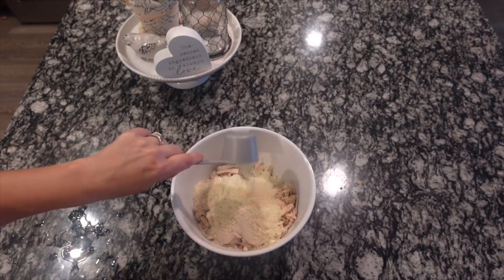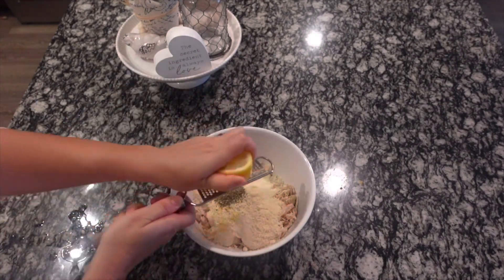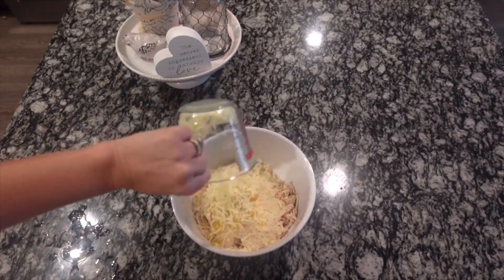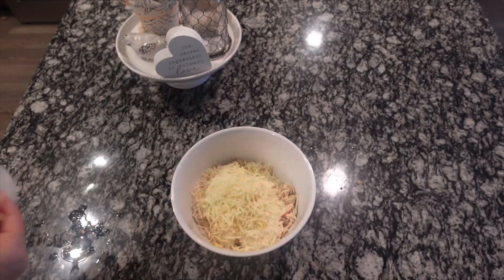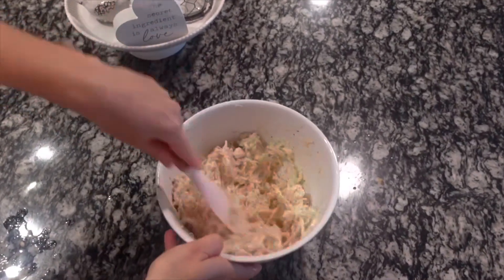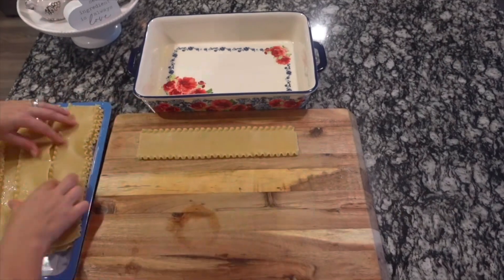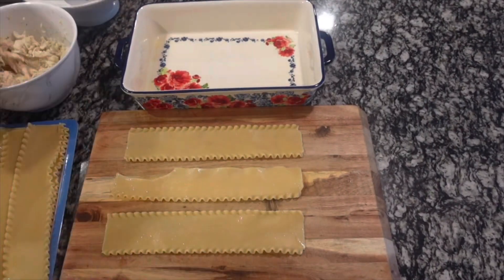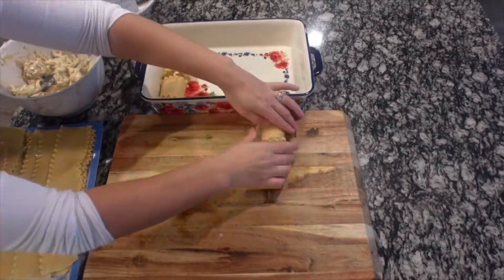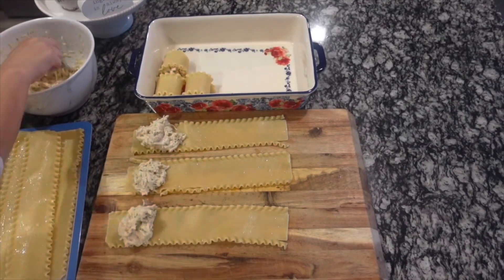To the bowl of shredded chicken, add half a jar of alfredo sauce, a quarter cup of parmesan cheese, a teaspoon each of garlic powder and Italian seasoning, the zest of half a lemon — the lemon zest really brings out an amazing brightness — and a cup of mozzarella cheese with a little salt and pepper. Give everything a really good stir until well combined. Then spray a 9x13 baking dish and start assembling the roll-ups by placing about two tablespoons of the mixture in each noodle and rolling it up.